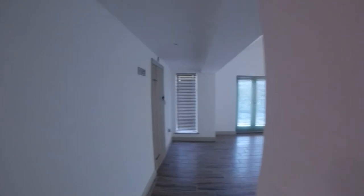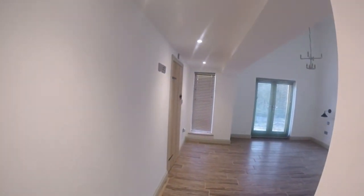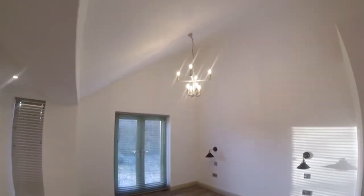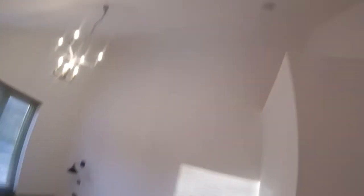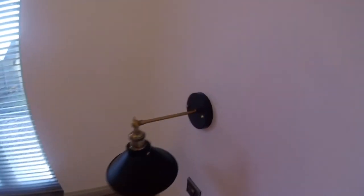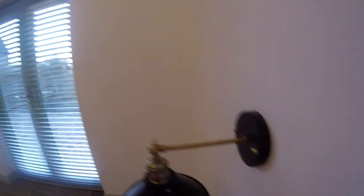Through into the master suite. Again the same lighting as the other bedrooms — three downlighters. We've got a TV point there and a vault access point up on the ceiling either side of the bed. We've got a nice warm light fitting, and the idea is we can switch everything from either side of the room, like you would in a hotel, so you can turn all the lights off from either side of the bed.